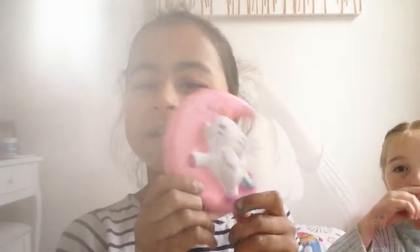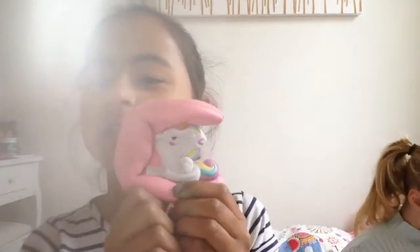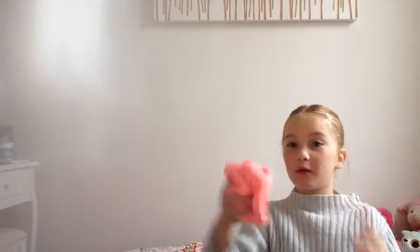So this is my second favourite squishy. Sorry my hands are blue — I just made slime with it. So this is really slow as well. And here is her slime, her favourite slime. This is the slime that we just made.